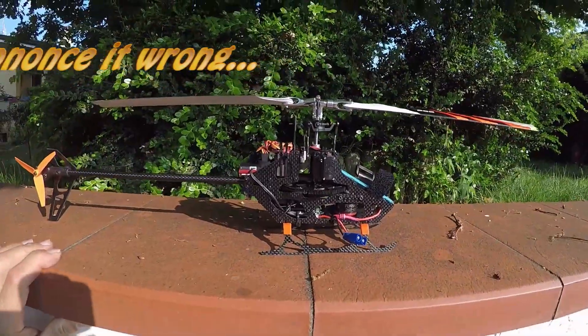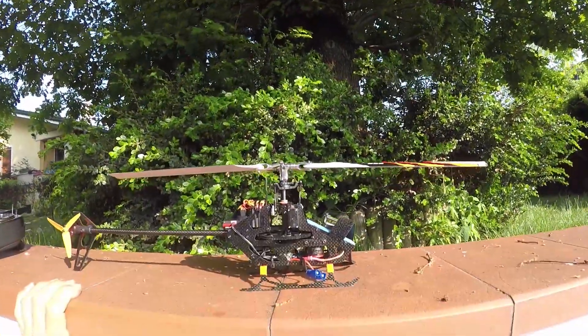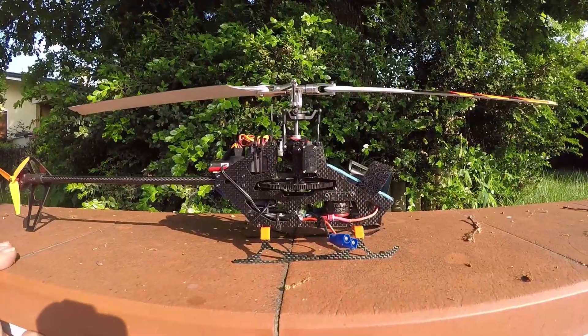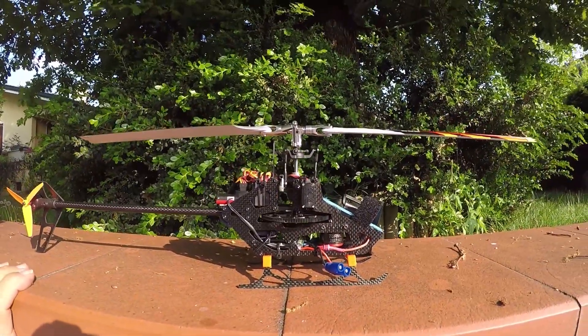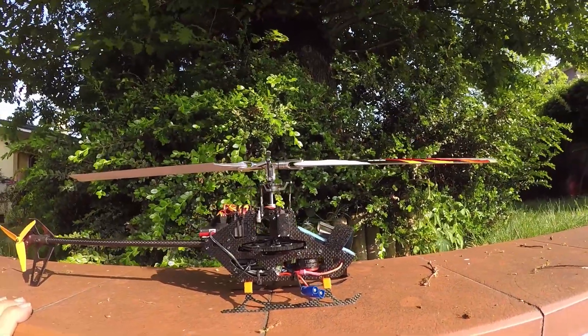The ESC is original and the motor is a Turnigy — a Turnigy 2627 4200kV.